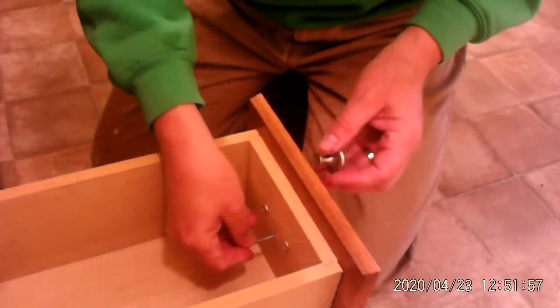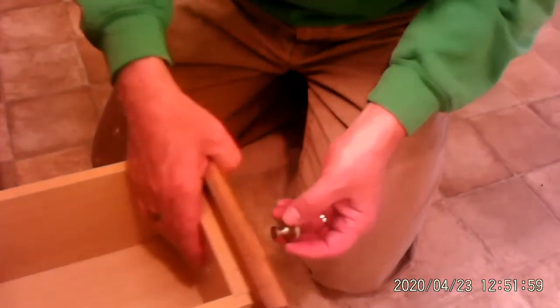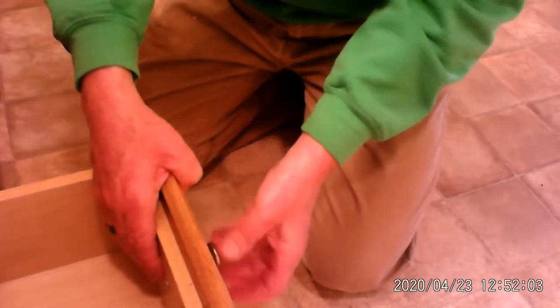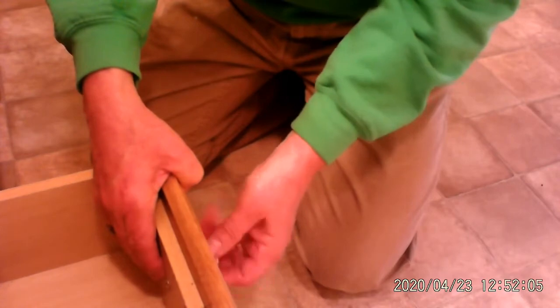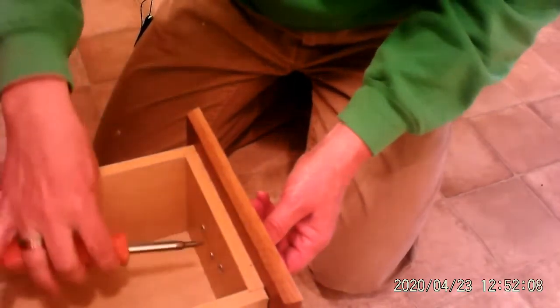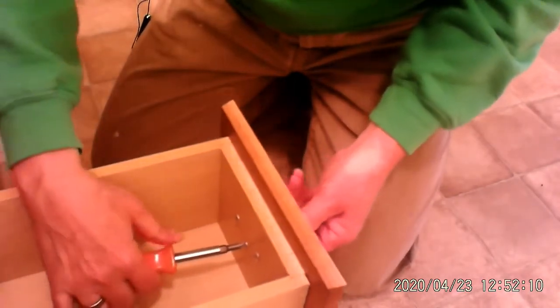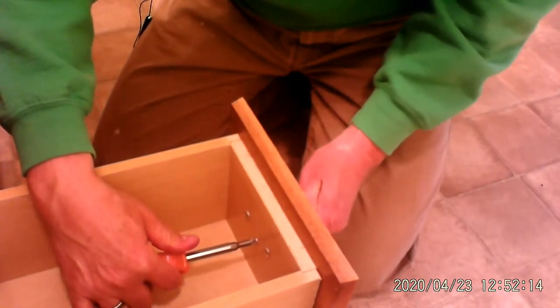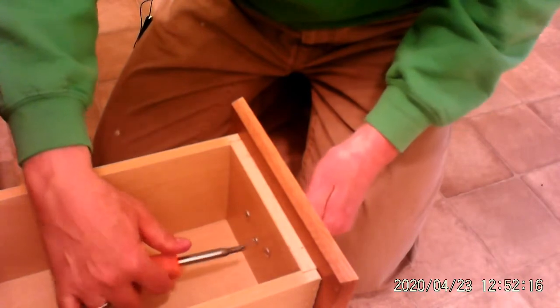I'm going to put the screw back in the hole, and here I'm going to just screw on the new knob, just like that. And then I'm going to take our screwdriver, put it back in the hole, just hold it tight, and then turn the knob about a quarter of a turn until it stops.